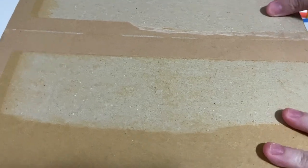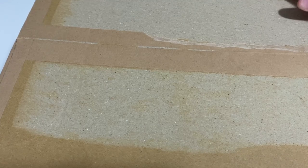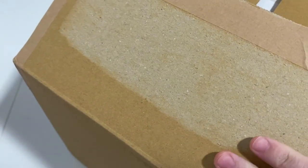Hi guys, welcome back to the channel. Today I'm doing something a bit different from unboxing anime figures and albums - I'm just unboxing a couple of books that I've got and started to collect. I ordered this from CD Japan and I'll show you what's in it. I know what it is, but this is for people who don't know.